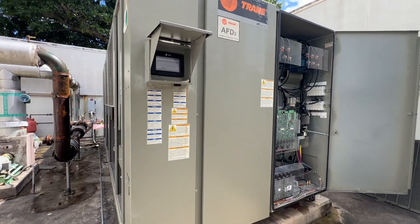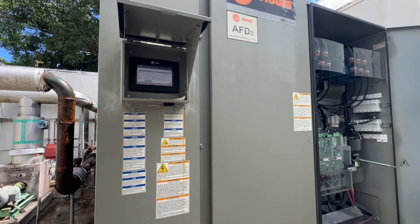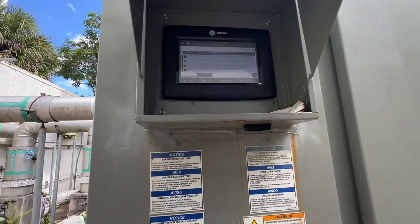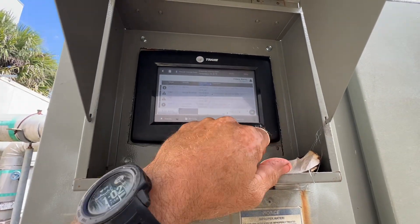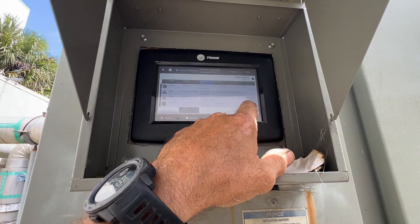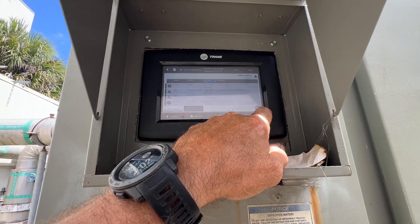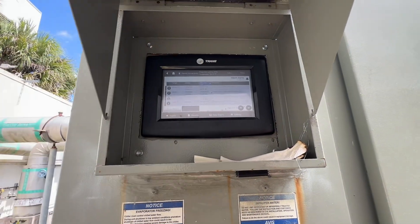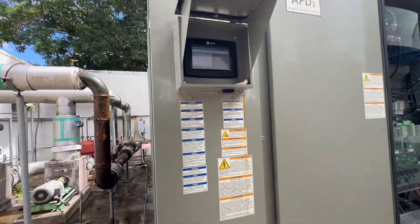Today we got a call out for this Trane RTAE that was not coming online first thing this morning. It had multiple alarms on there — low evaporator temperature circuit two, comm loss leaving water temp, comm loss entering water temperature, comm loss AFD 2A, and down the list everything was just comm loss. Usually that means you have some type of short or something in the cables.